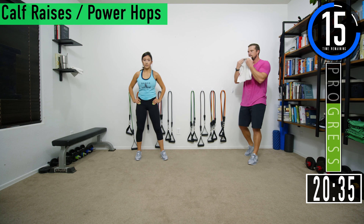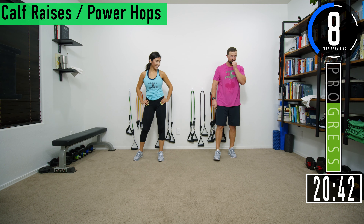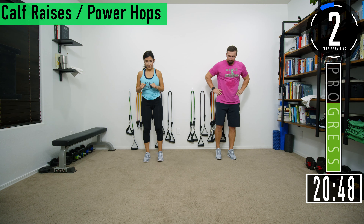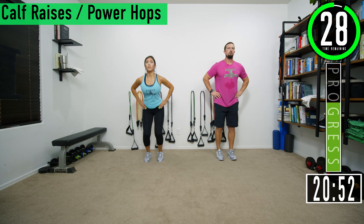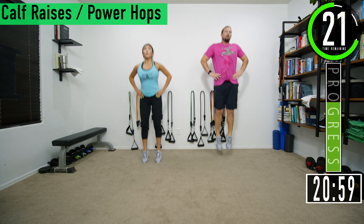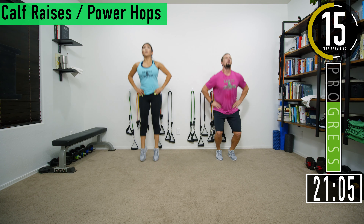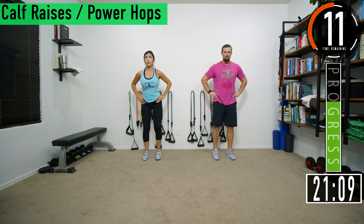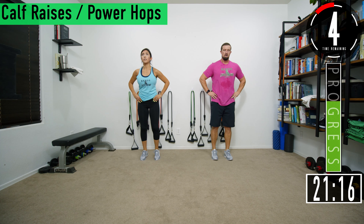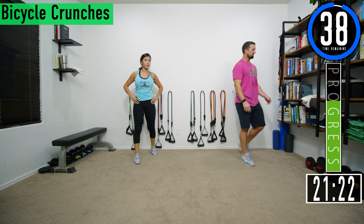Set four of calf raises. No arms — you can put them on your side. Explode, explode. Don't forget to breathe. Use the calves, fully extend the toes. Come on, let's go. We got one more. My calves are tired. 40 second break and then we're going into bicycle crunches — now we're on to the abs portion of this workout.